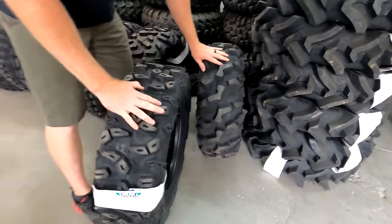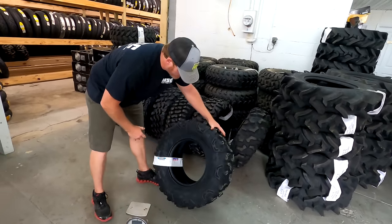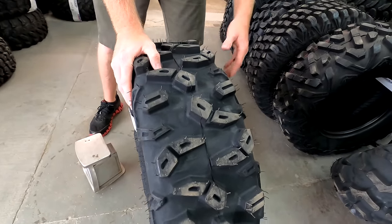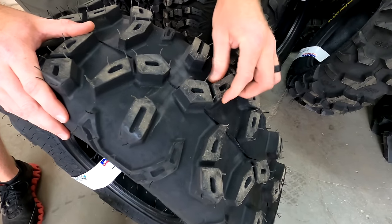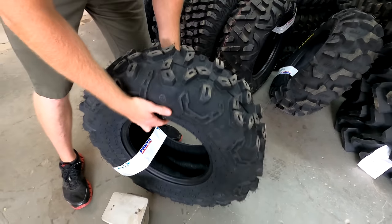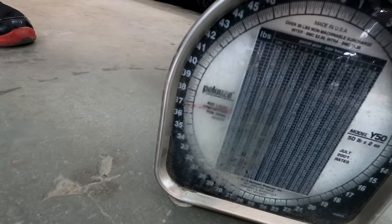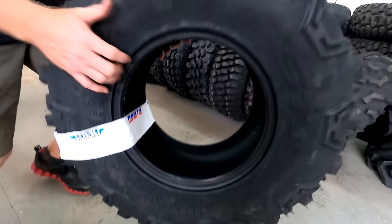Next we have the STI Roctane — this is the new style Roctane, the XR Roctane. It's a 30 by 9.5 by 14; all these are going to be for 14-inch rims. What they did on this Roctane is they went to a smaller width tread and you get more spacing. It's a really nice looking tire. The STI Roctane weighs 36 and a half pounds.